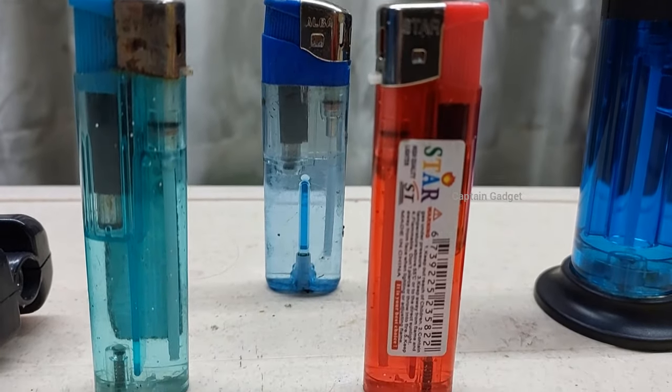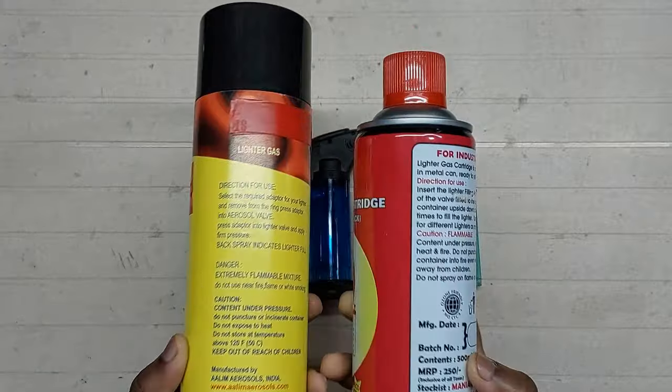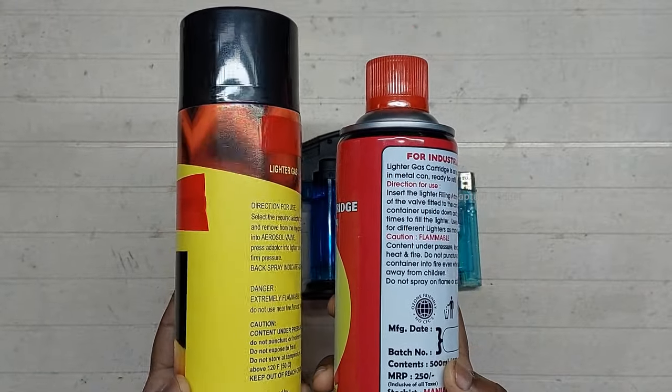Do not light the lighter as soon as you refill it. You can buy the refill cans online or from your nearby store.